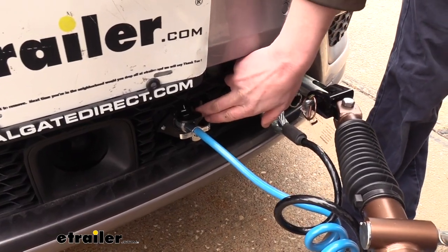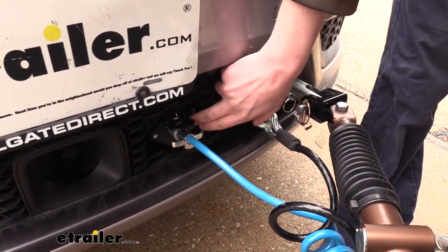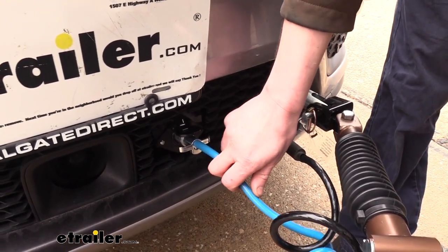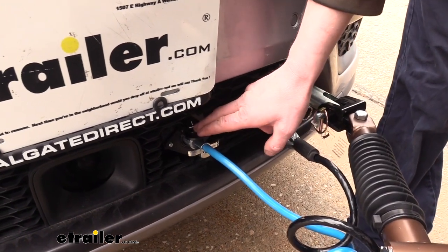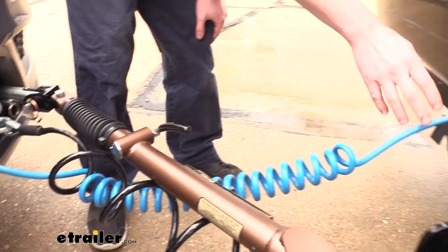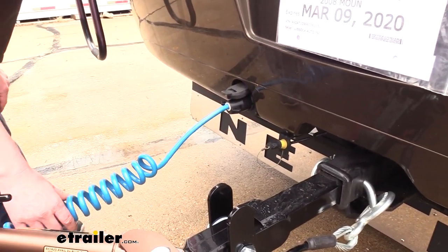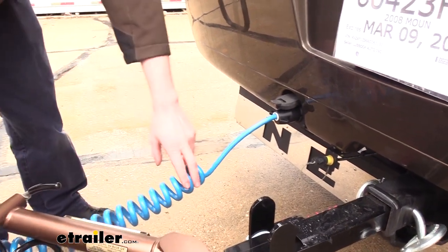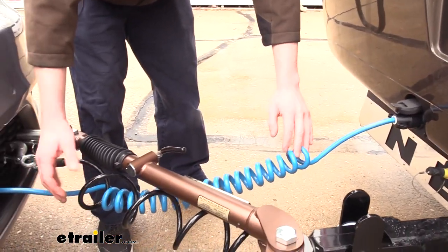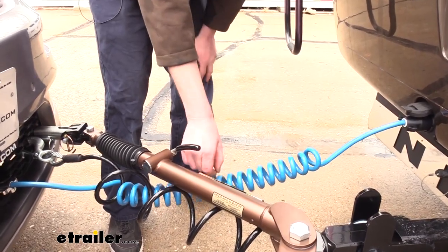Speaking of our connector, this is also included with your accessory kit and we installed it onto the bracket that came with our base plate. The coily cable that plugs into our six pole connector here has a seven pole connector at the opposite end, which is the typical connector you'll find at the back of your motorhome. I like that it's a coily cable because it can stretch as you drive down the road but when you're straight in line it will coil itself back up, which keeps it up off the pavement.